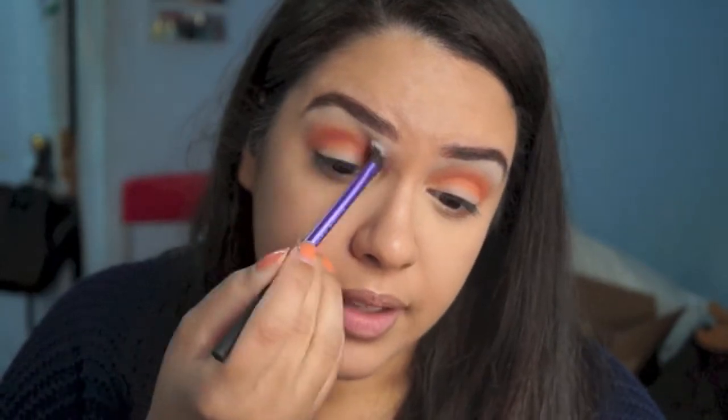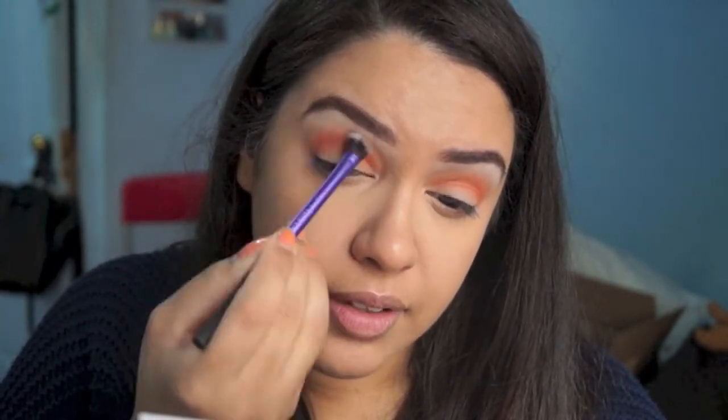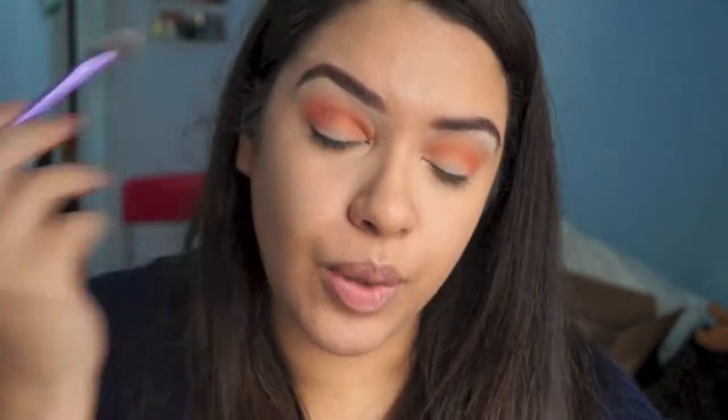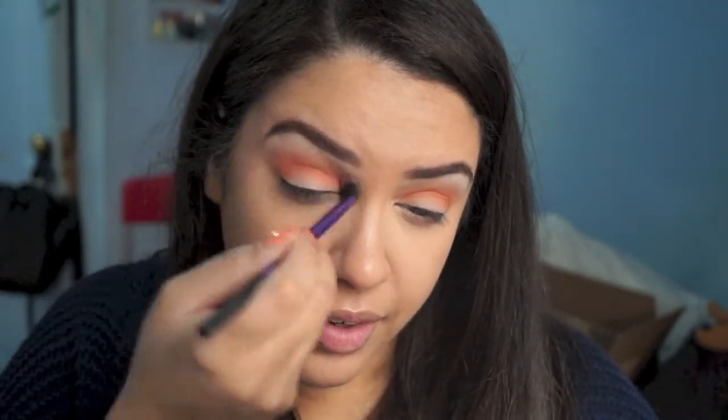I'm just going to blend out the edges of that color to soften it a little bit. Now I'm going to very lightly go into this brown color — just the tiniest amount — and go over the crease color a little bit just to calm down the oranginess, if oranginess is a word.